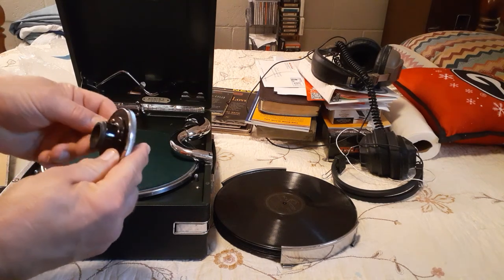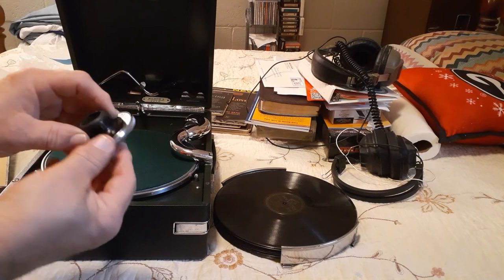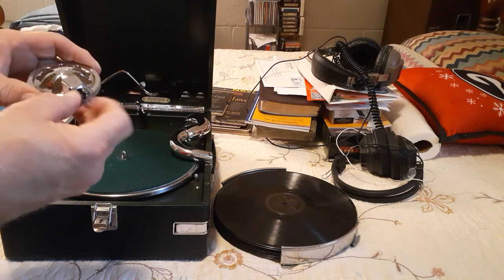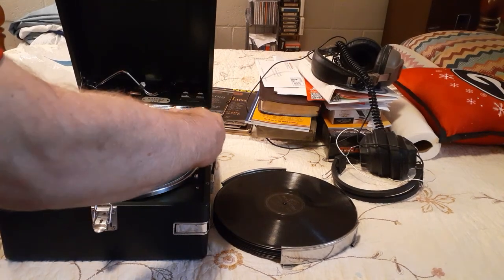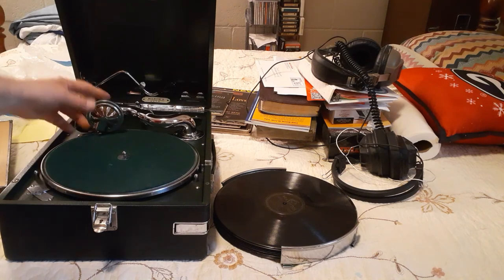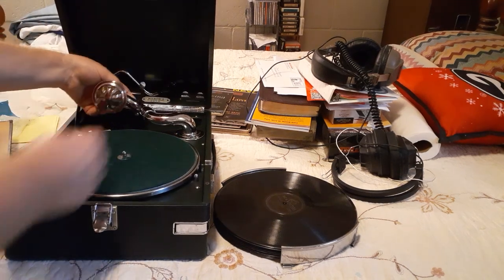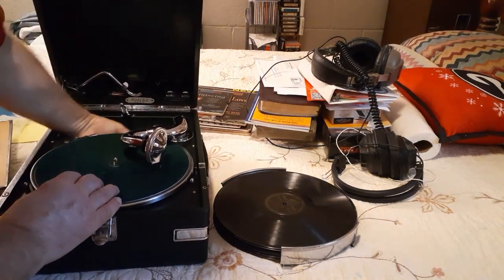Looks real nice, it's nice and shiny. On the back here — this is where the needle goes in, right there. To put it away it stays like that. And there's the opening down here where the force goes through the channel, and it goes on to this opening hole here, which we'll call the opening speaker. And that's how that works.